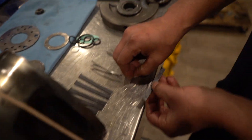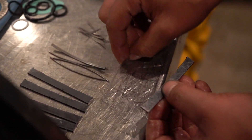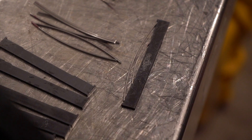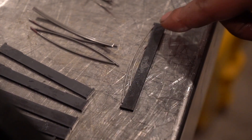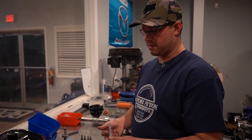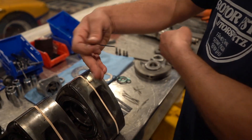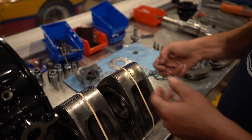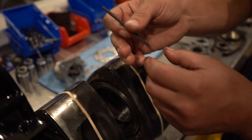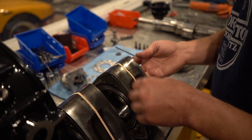You also can't mistakenly put it in upside down. You want to make sure these tips sit upward because that's how the springs sit on them — the center spring sits in the first groove and the longer one sits on the back. For large bridge port builds, a lot of people will put this towards the inside on both sides just to make sure the apex seal isn't riding on that bridge.